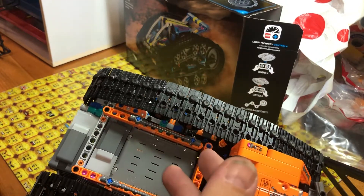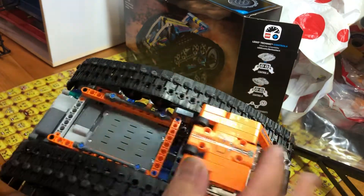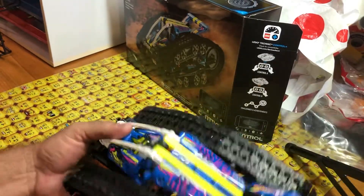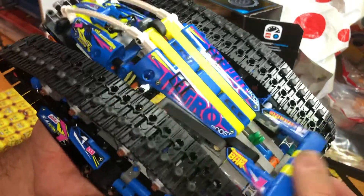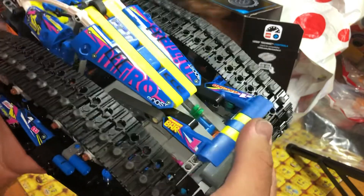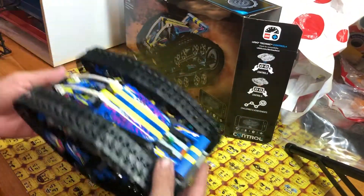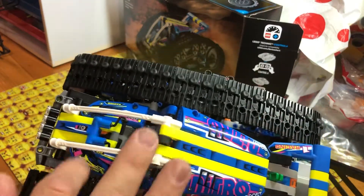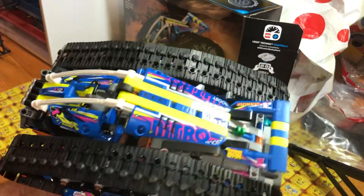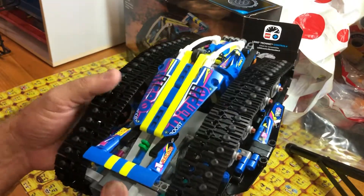That's the battery box — you unscrew that and take it apart to fiddle around with the batteries and put it back. You can push that down to flip it. It's supposed to do a wheelie on that side and cruise along. Stickers all over — stickers, stickers, stickers — there are no printed pieces on this.